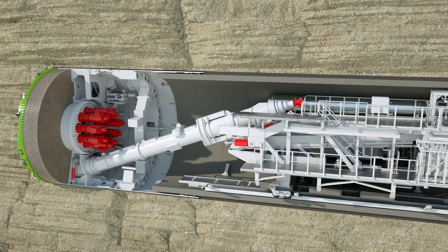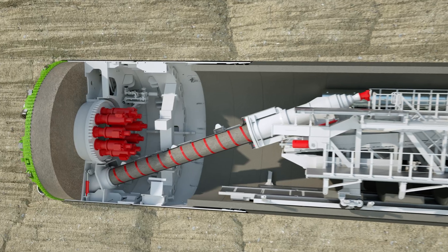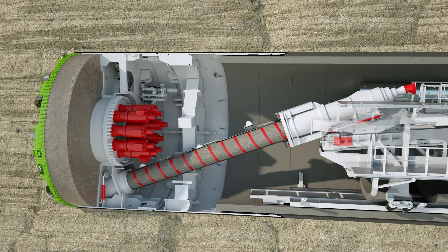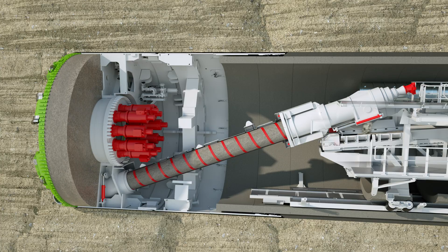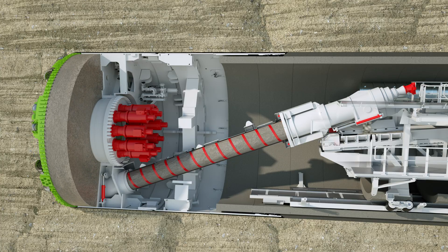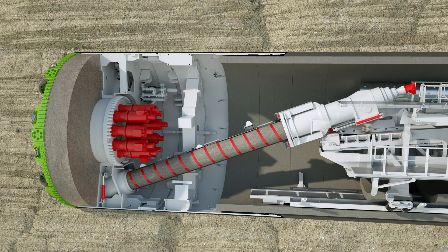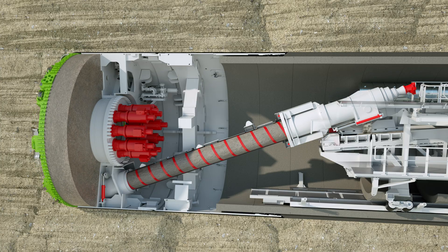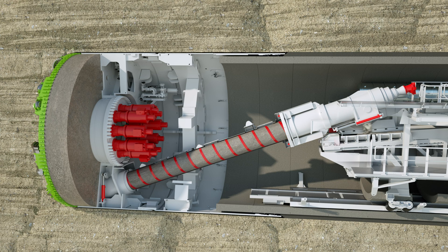The soil is transported with a screw conveyor driven by a hydraulic motor from the invert of the excavation chamber to a belt conveyor. The quantity of soil taken from the excavation chamber is regulated by the screw conveyor's rotational speed in accordance with the advance rate. The aim is to maintain an equilibrium between the quantity of soil removed by the screw conveyor and the quantity of soil accumulated from the tunneling process. This guarantees optimum support of the tunnel face.